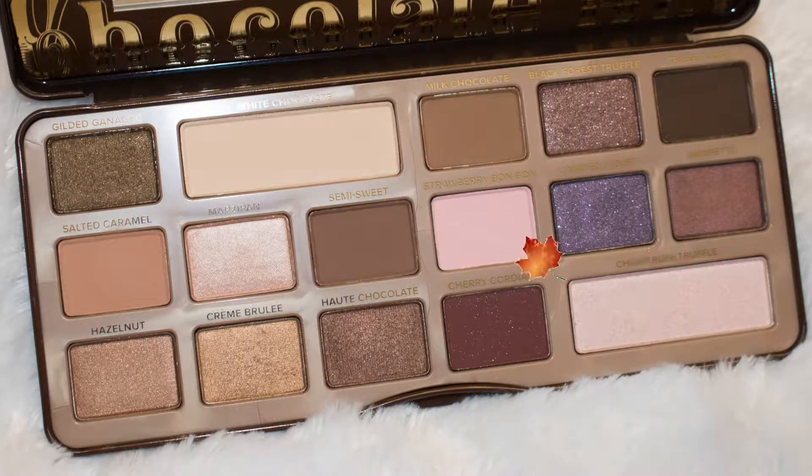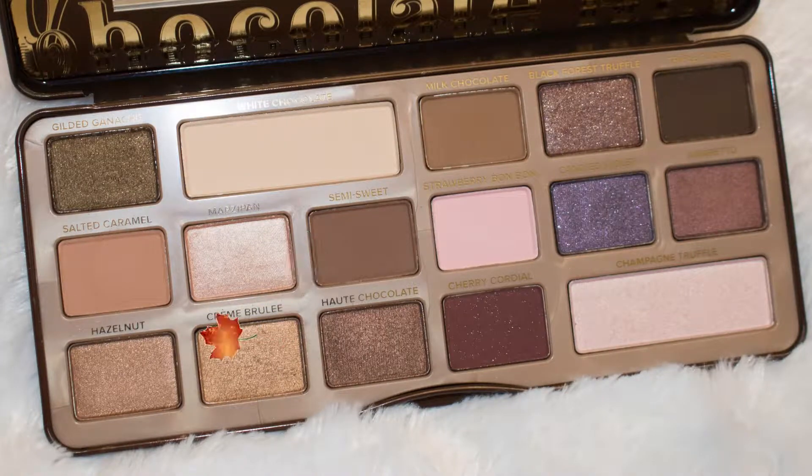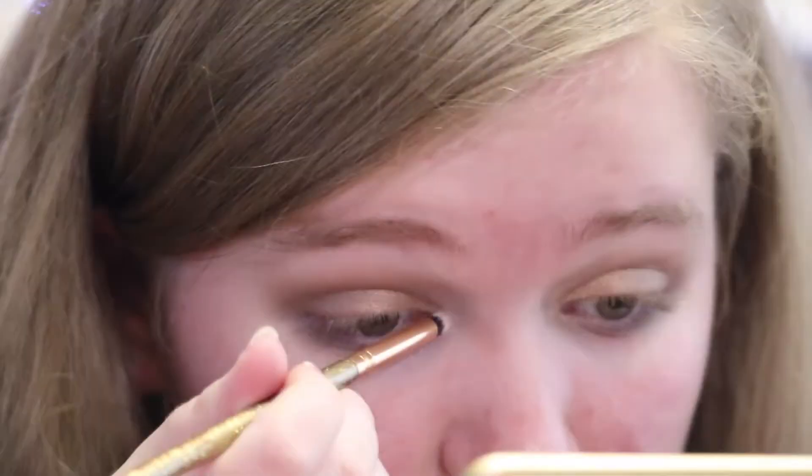Next I'm going to use the shade Candied Violet on my lower lash line. And lastly, I'm going to use the shade Marzipan as my inner corner highlight.